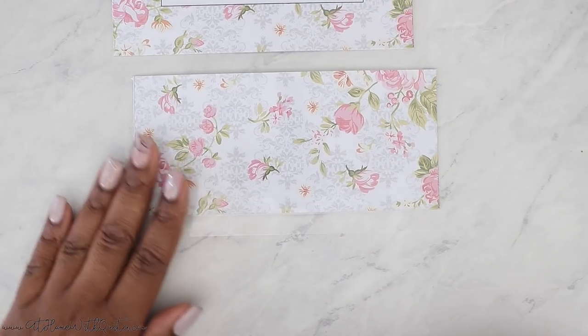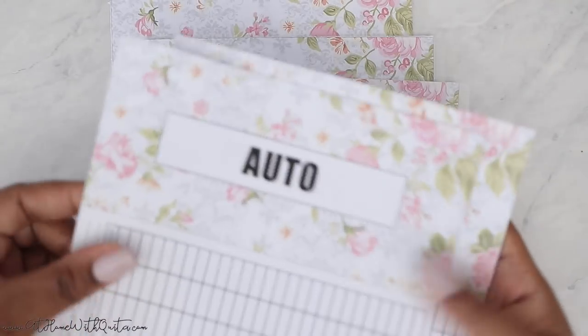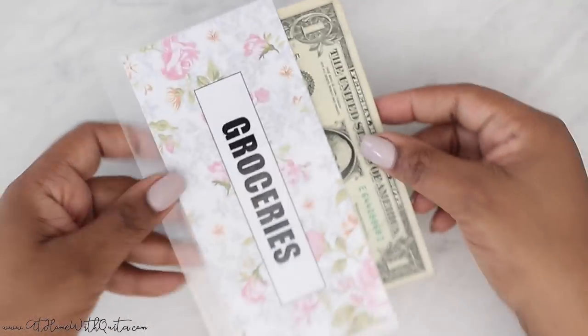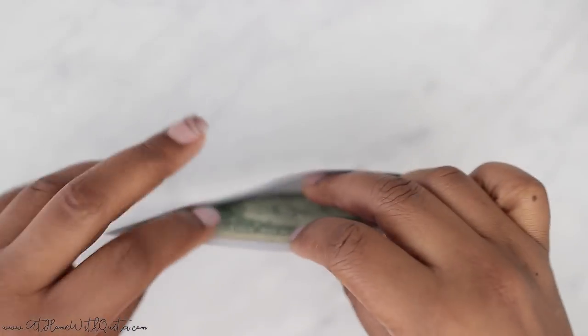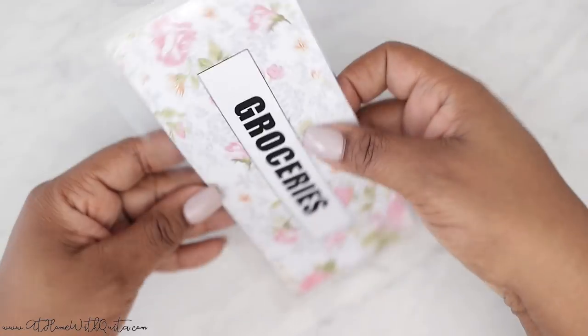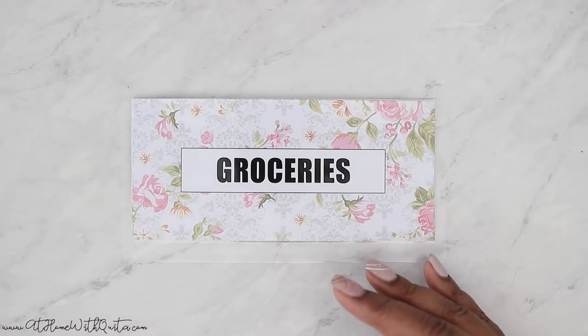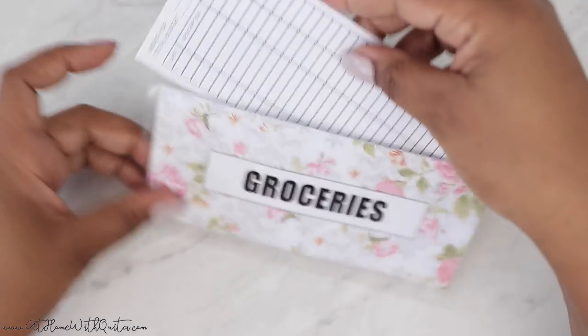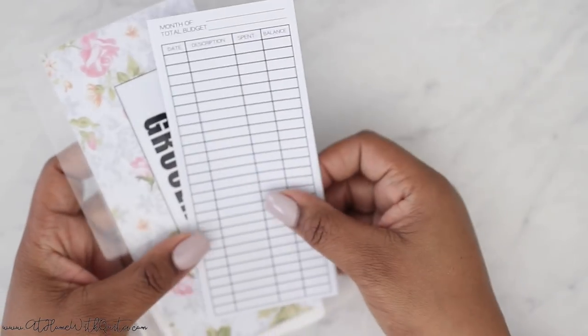You can order a set where they all have the blank pattern and just write in the subjects every month, or write them in one time and use it long term. Or blank with just the pattern — still super pretty. Or with all of the subjects printed — there are 12 subjects total. I still have a whole stack here I need to laminate, but I think you get the gist of it. Just to show you size again — it's easy to slide money in and out because it's a little bit wider than a dollar bill and a little deeper, so if you have a lot of money to put in it's going to expand and make it easier.